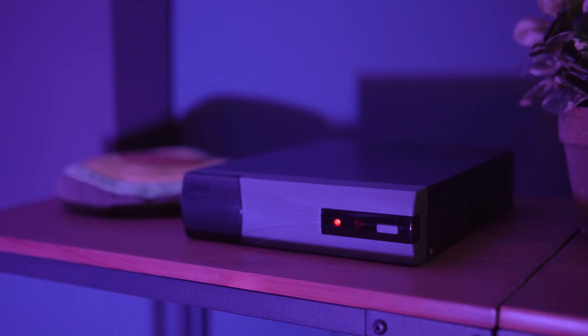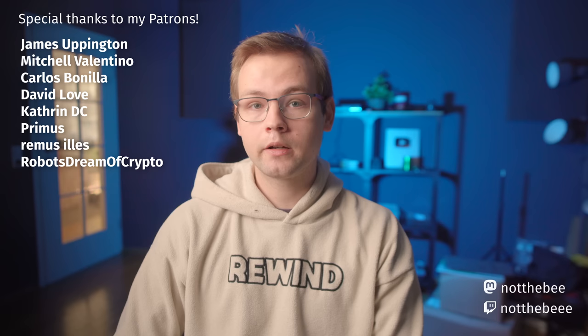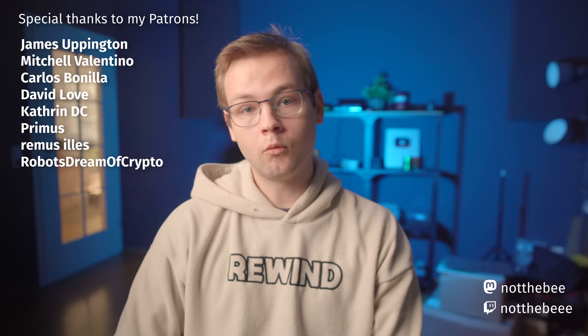So there you have it — we built a super tiny fanless NAS with 1TB of flash storage, and I think my parents will be pretty happy with it. That's gonna be it for this video, and as usual I'd like to thank my Patrons: Carlos Benilla, David Love, James Uppington, Catherine DC, Mitchell Valentino, Primus, Remus Ilyash, RobustreamofCrypto, and everybody else who supports this channel. Thank you guys for watching and I'll see you in the next one. Goodbye.